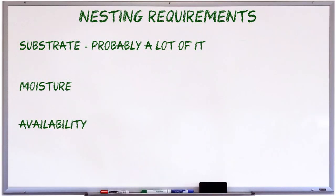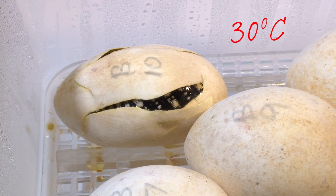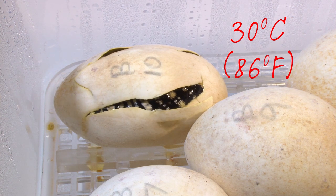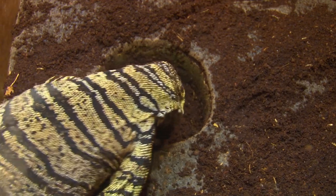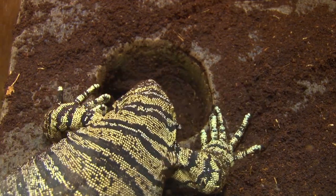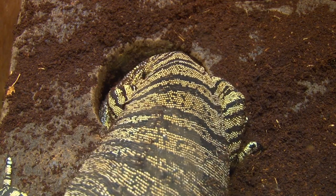Last but not least on the list of nesting requirements is heat. There's one more thing a female looks for when choosing a nest burrow, and although I've left it until last, it's probably the most important thing, and that is appropriate temperature. The optimal temperature at which to incubate monitor eggs is around 30 degrees Celsius, which is around 86 degrees Fahrenheit. So it stands to reason that females will seek this temperature for nesting. When I first started breeding monitors, I was surprised at the number of people who didn't consider temperatures when setting up nesting areas — but I was probably more inclined to think about it because of the style of nesting I was using, which leads us to the next type of nesting setup: nest boxes.